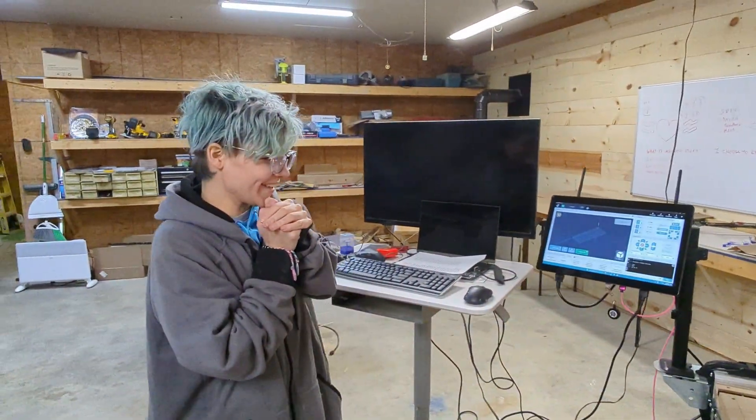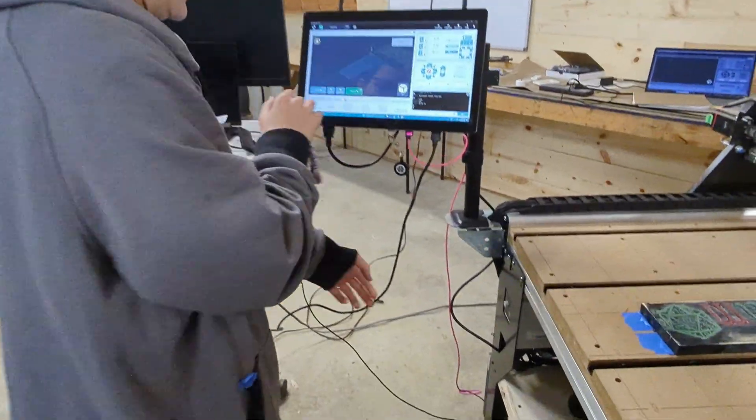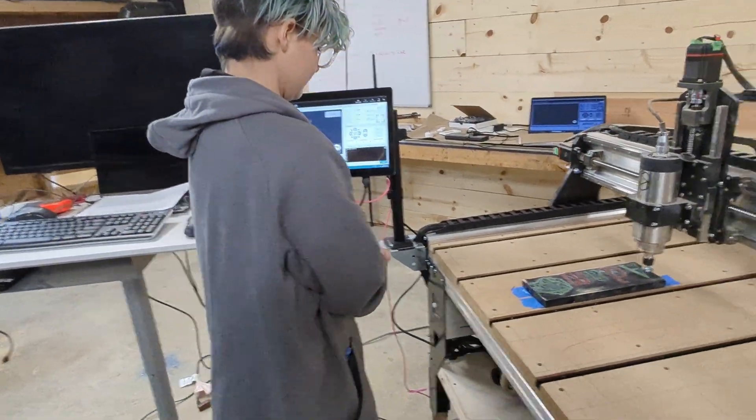I haven't touched a machine in so long, I'm scared. Well, be ready to have your hand on the e-stop, which is over there, so just hit the button because it's going to take a minute for the spindle to wind up.